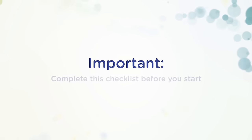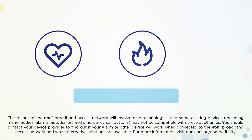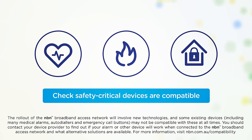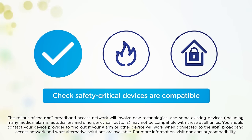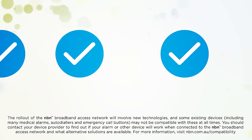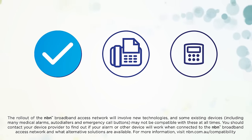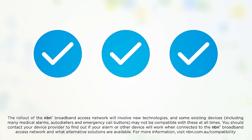Before you start, it's important you complete the following checklist. First, check with your device provider that services you rely on, like medical, fire and security alarms, will work over the NBN Access Network, or whether you'll need to find an alternative solution. You'll also need to disconnect all non-compatible devices from wall sockets, including old phones, faxes and alarm services.